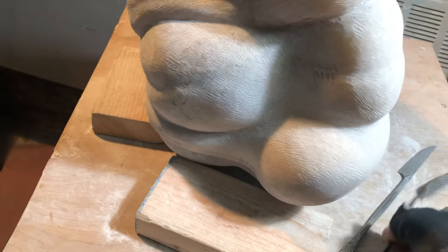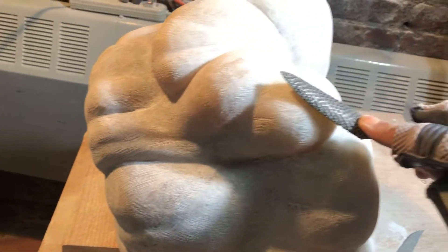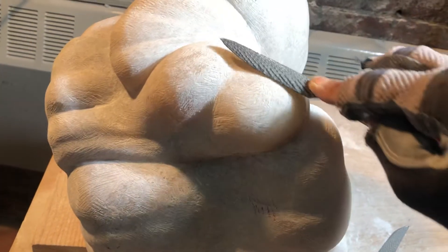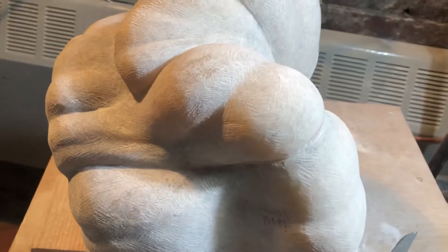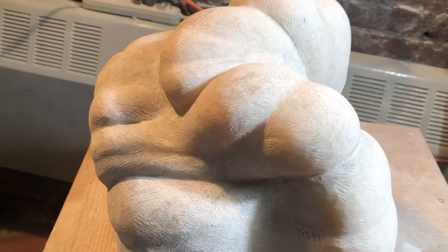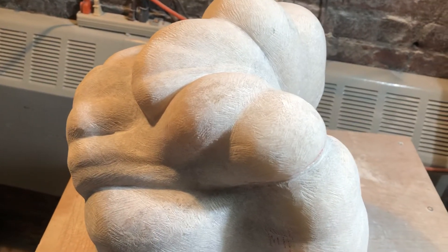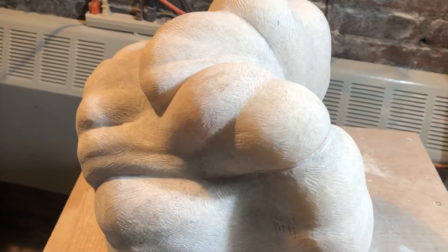What you do is you pass over the forms to refine them. It takes out the lumps, it takes out some of the bruises from the tool marks. And I'm having a lot of fun with this.